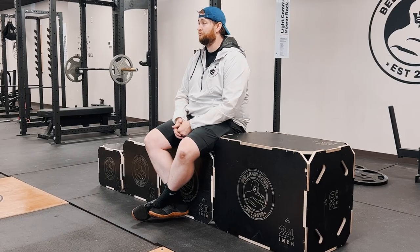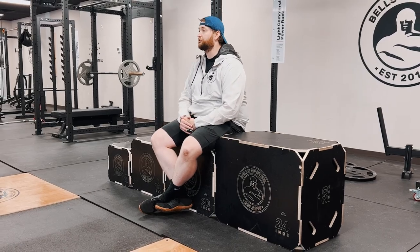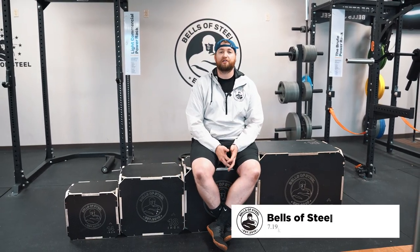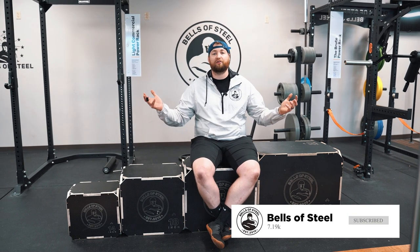The big question is: what do you guys use plyo boxes for? Do you use them for squatting, for jumping, or like me, do you use them to prop yourself up and hold a drink? Comment down below and let me know. These are the Bells of Steel wood plyo boxes — I hope this video gives you a nice little overview. Make sure you like and subscribe to our page. Thank you guys so much.